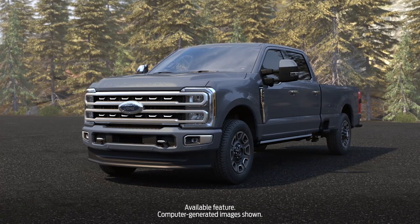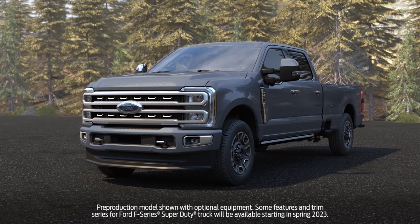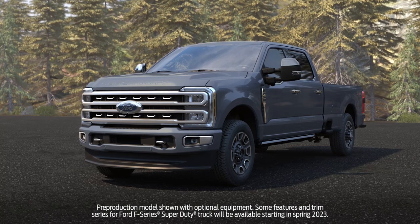Onboard Scales is an available feature that uses sensors mounted to the truck's suspension to provide real-time estimates of the vehicle payload and cargo weight.